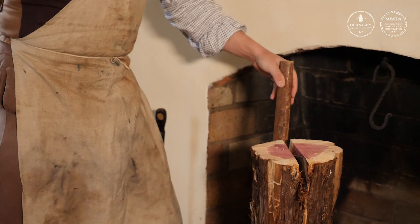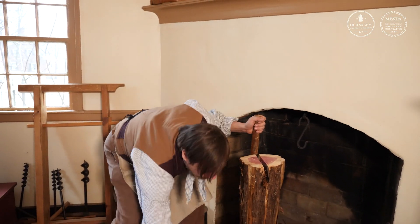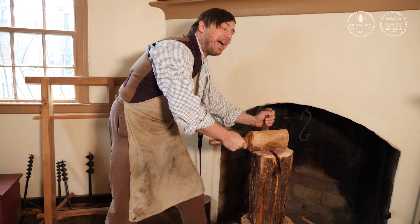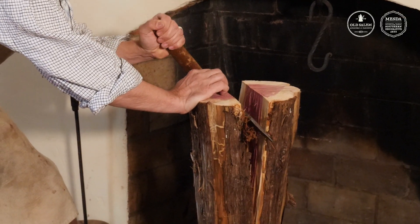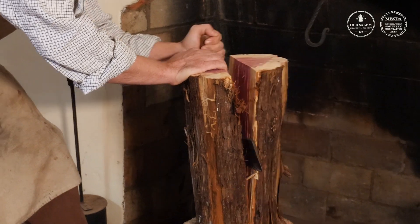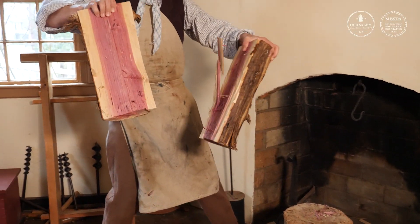The longer the handle is, the more leverage I have — but that's plenty big enough for the work I'm doing. Also, the more massive the maul, the more energy exerted on the fro, but I have to lift that maul, so this size is plenty for the job. I can both pull and push on that fro and work it down, levering that piece apart the entire time. There we've got our two halves.